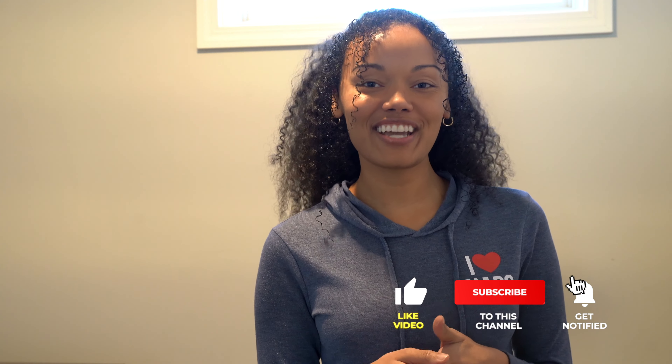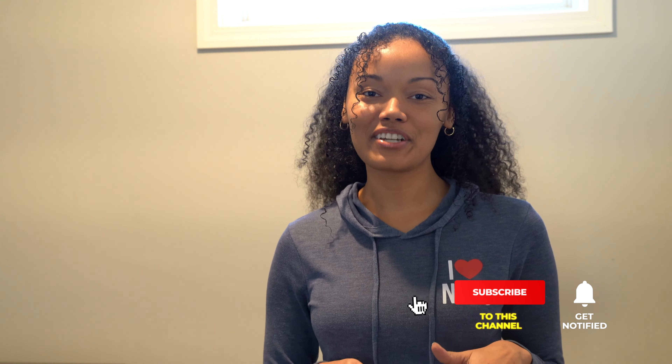Thank you so much for watching! Remember to like, share, and subscribe to our channel. We're going to sign off with the jingle that the machines play — it's the longest jingle in history, but we've learned to love it. Thanks for watching!